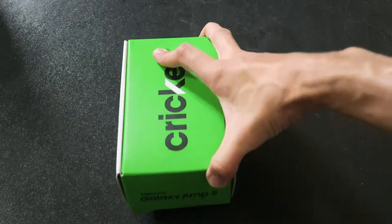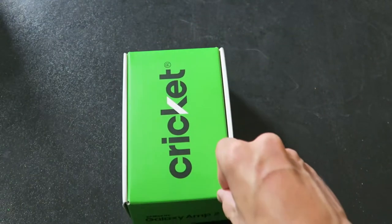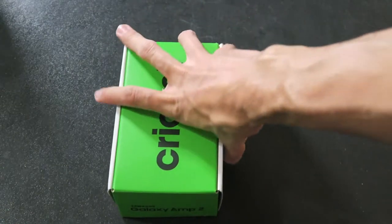What's up everybody, Roderick here with the unboxing of the Samsung Galaxy Amp 2. This is a Cricket-branded phone. If you want it, it's $50 if you get a new number or upgrade, and it's free if you port your number over to Cricket. So we can't complain too much. We're gonna take a look.